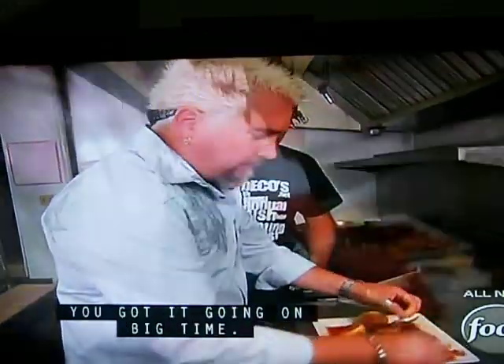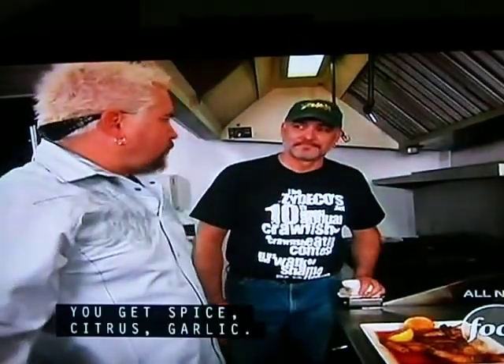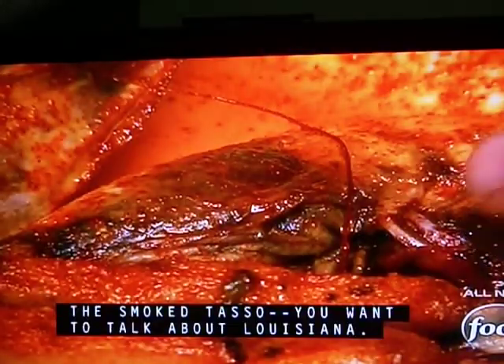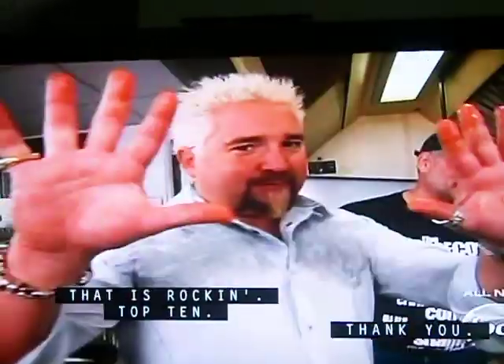Mmm, brother, you got it going on here — you got it going on big time. The flavor, the flavor. The spice, citrus, garlic — the smoked tasso. We're talking about Louisiana. Brother, it seems like we're right across the street. That is rock. Thank you.